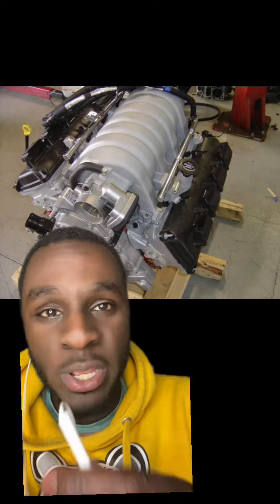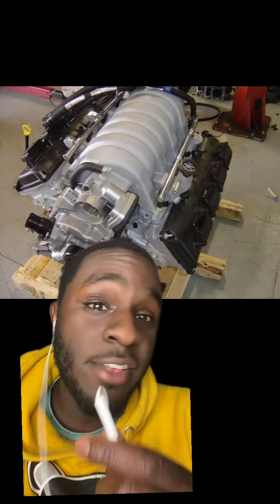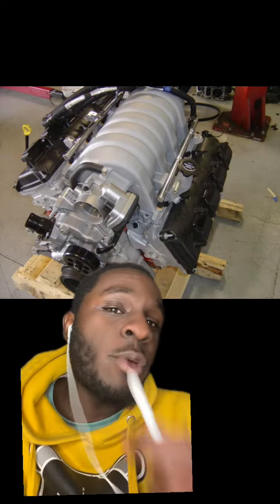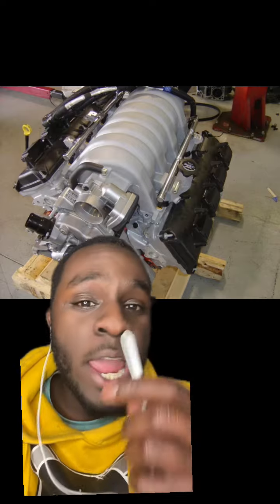These engines made anywhere from 420 horsepower in the SRT8 Cherokee to 425 horsepower in the Chrysler 300 SRT8, the Magnum SRT8, the Challenger SRT8, and the Charger SRT8. When Dodge created this engine they didn't take power adders into mind — they built this thing for naturally aspirated purposes only, meaning the walls are way too thin and the rods and pistons are pretty much crap.